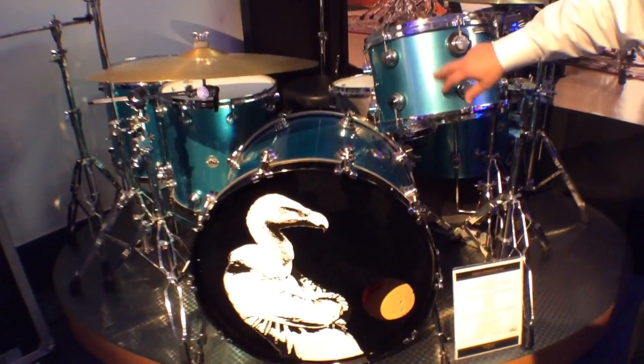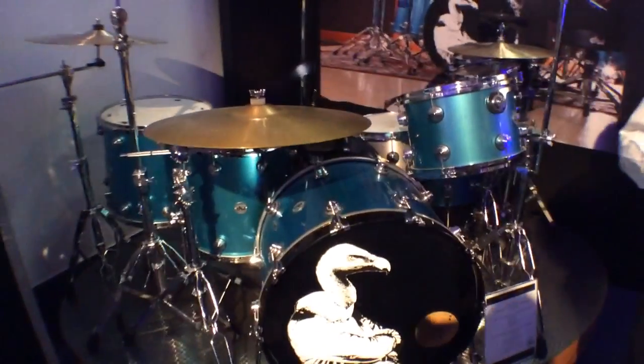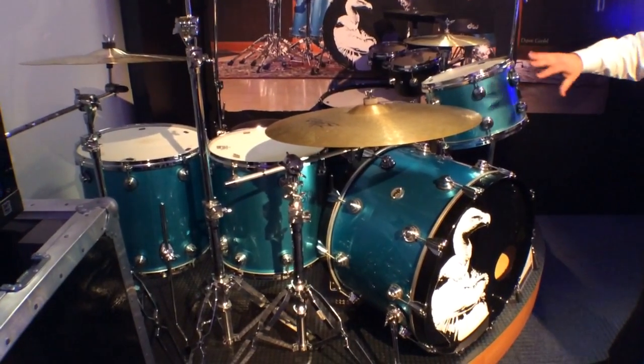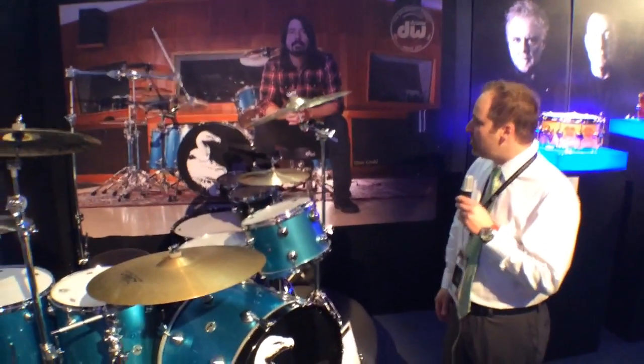So we painted this up for Dave and did the hoops in black lacquer to match the headstock on his guitar, and we surprised him with this kit. Even though this thing is badged as a DW Collector Series drum set, it's actually a Jazz Series shell. A lot of people don't know that. So this is a Jazz Series drum set, and he's in love with this kit.